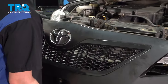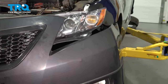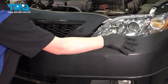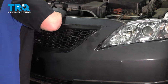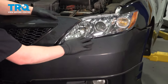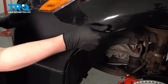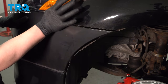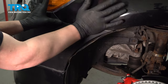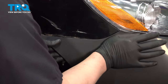Install the bumper onto the vehicle. It's best to start on a corner — hook it around. Push the bumper clips into place. Do the same thing on the other side.